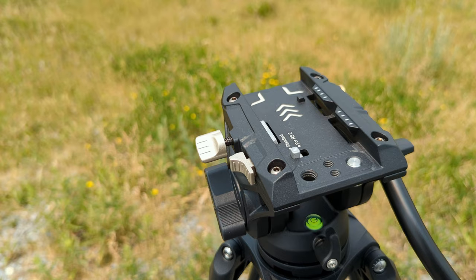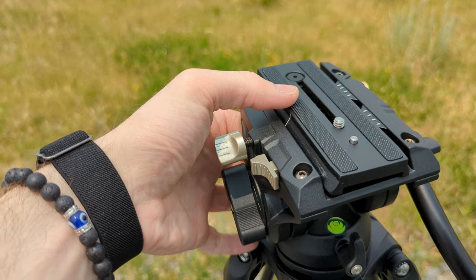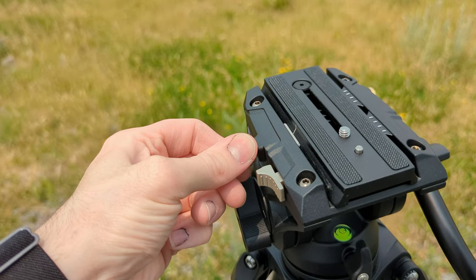The actual plate you attach your camera to is super nice. This head will accept a DJI RS2 plate. My DJI RS3 Mini — if you haven't seen my video, check it out — is actually a different type of plate, so it doesn't work up here, and that's okay. Maybe if I would have thought ahead a little bit, I would have got the bigger DJI to make it work with this. It's not a deal breaker for me; that would have just been a nicety.